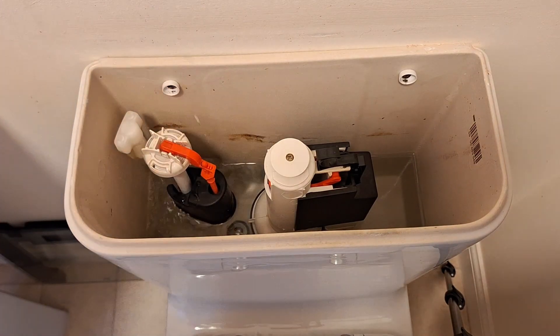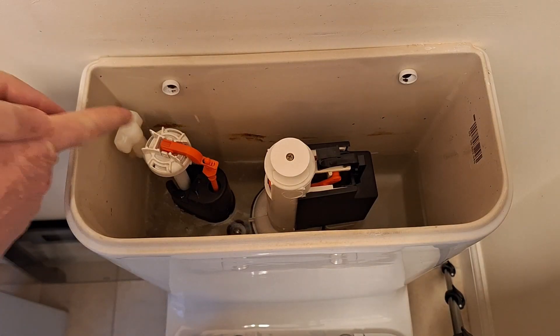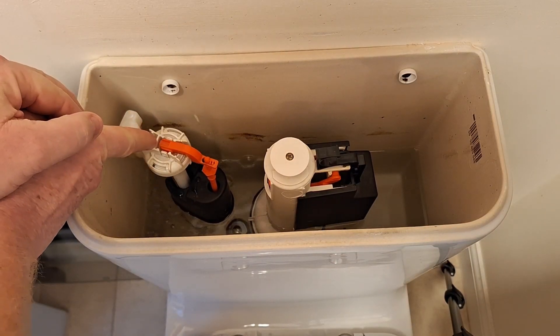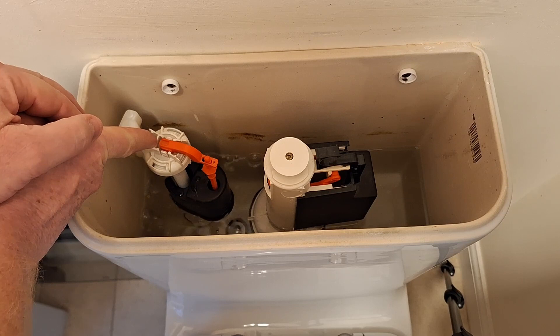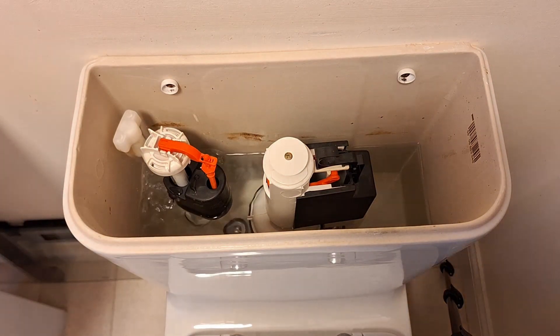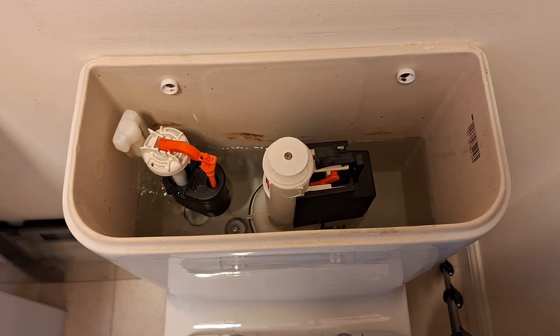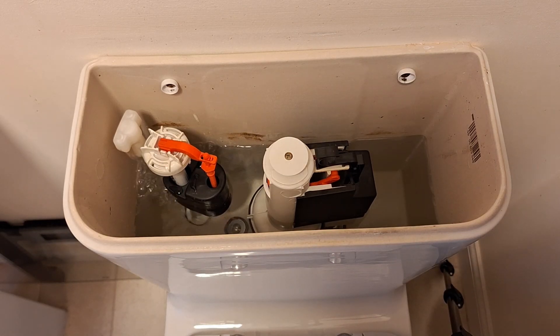It uses air pressure to shut off the water — there's a little rubber underneath this, and I'm going to take that out and show you the tiny little rubber that actually seals a hole. Here it is just about to fill up and it should stop with no dribbles whatsoever. Eventually it will just shut off — dead silence.